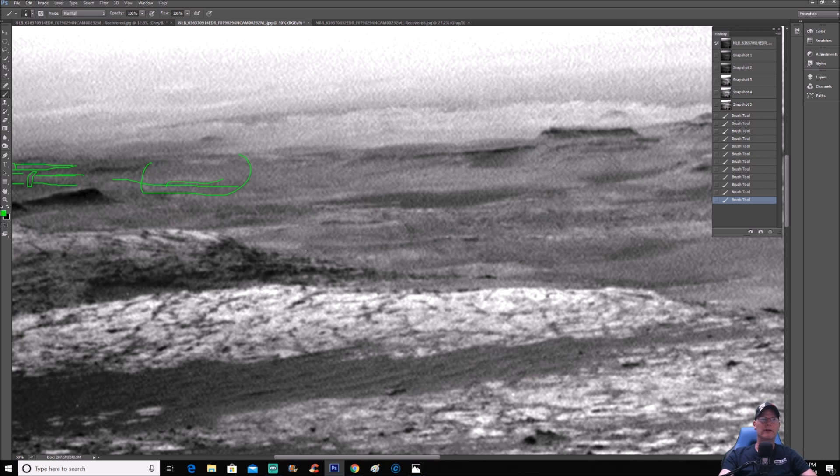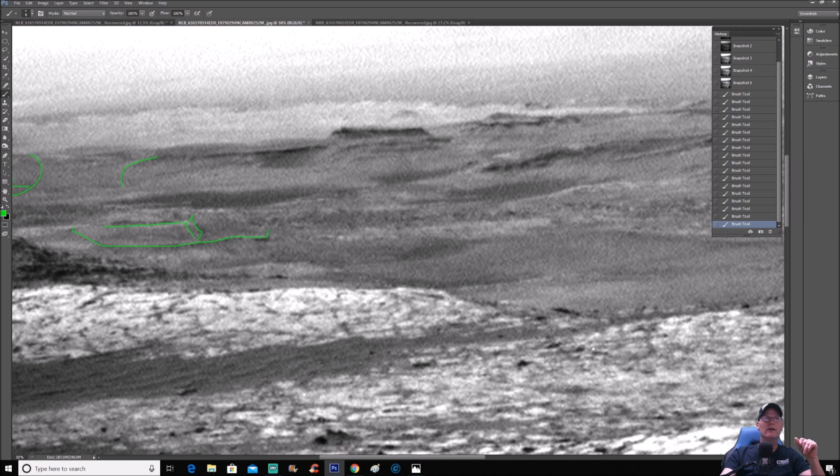Jump down over here — look at the lines here, very faint. But there is in fact something that is off the ground, it's not flat. There's something here. More of these things — you're going to see this a lot better because I'm just going to give you guys a full enhancement in a moment. Got lines right here.